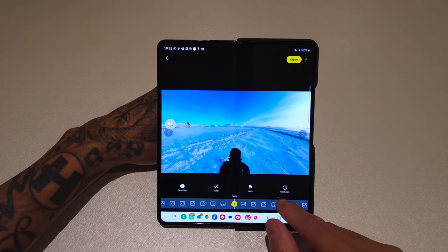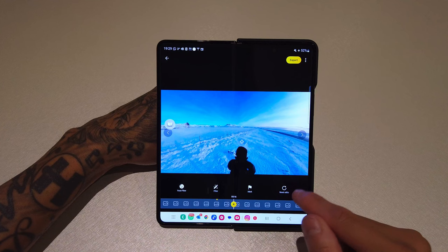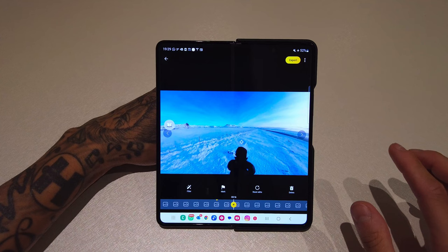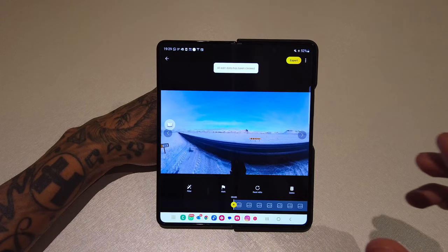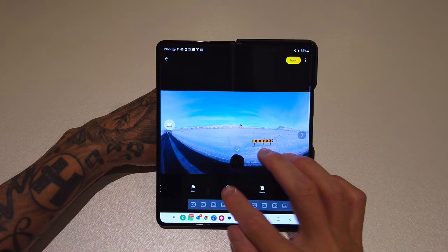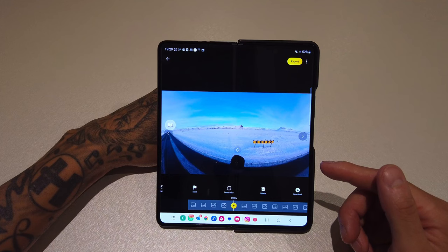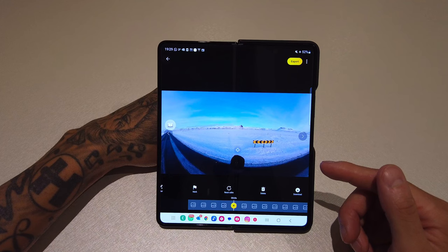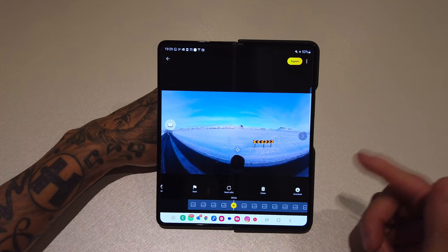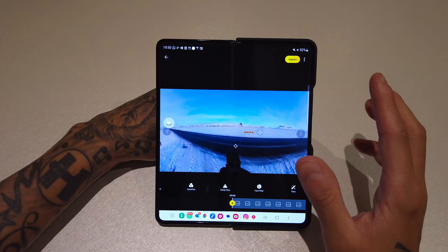Next along you've got Marks, which sets a marker on the timeline so you can come back to that point of the clip more easily. Then you've got Reset Edits — pressing that will completely reset the clip back to how it was when you first imported it, with no filters, nothing. After that is Delete — pretty self-explanatory, this will delete the clip. And the last option is Download — if you want to save the clip to your phone from the app so you can edit later without connecting your camera.